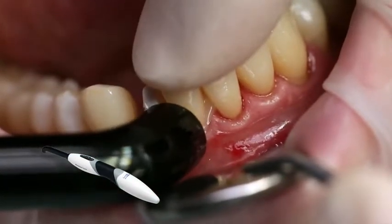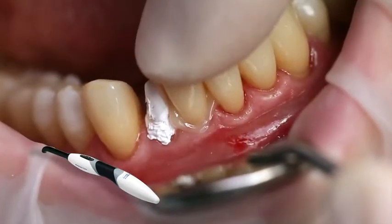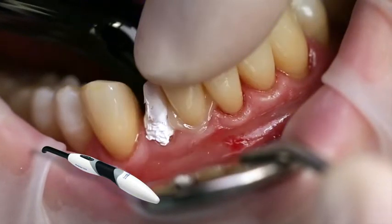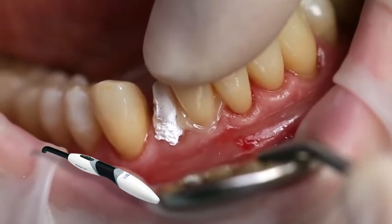Light cure excess cement with a polymerization light, such as Bluephase Style, for 1 to 2 seconds per quarter segment, with a light intensity of 1,100 milliwatt per square centimeter. Please note that the distance between the light probe and the restoration must not exceed 10 millimeters.